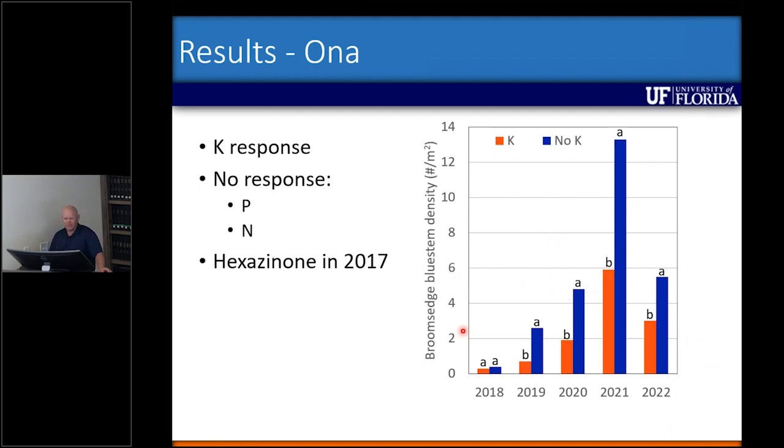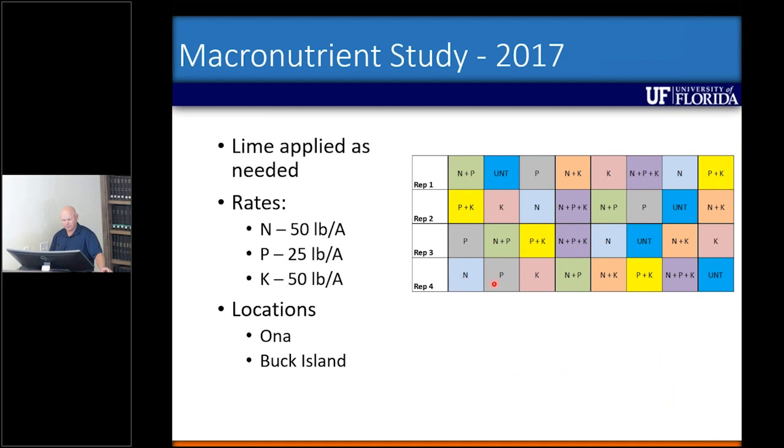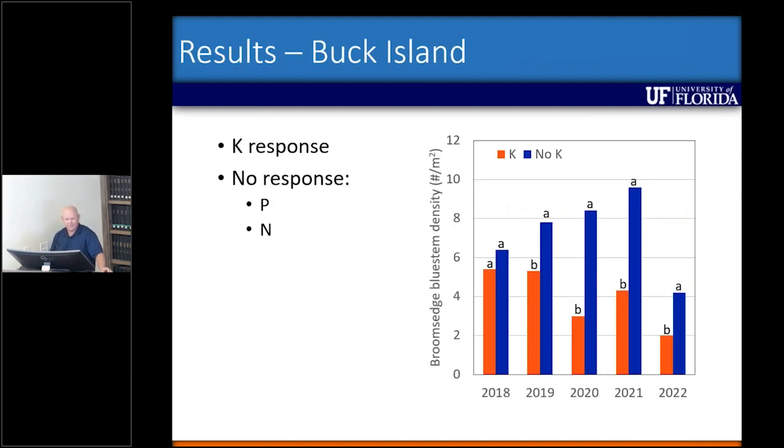One of my co-PIs on this project, Maria Silvera, suggested I look at this a little differently — going back and analyzing the data based on treatment number rather than separating out the N, P, and K for the analysis. What I found was that it was all over the board, and in general analyzing the individual responses does tell the better story.